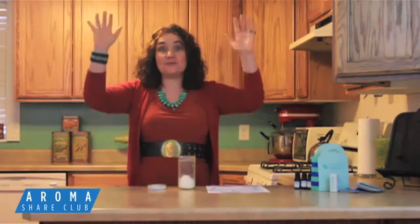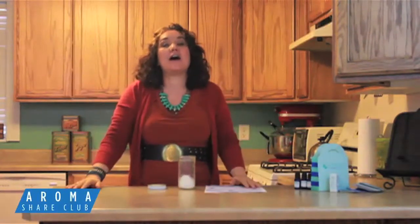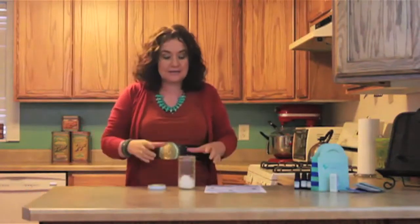Hi, I'm Leigh Ann Keen and I'd like to welcome you once again to the Aromachare Club. It is January 2015 and we are having a fresh start. We are on our way to our New Year's resolution of losing some of that fat, and we are going to make Fat Buster bath salts.